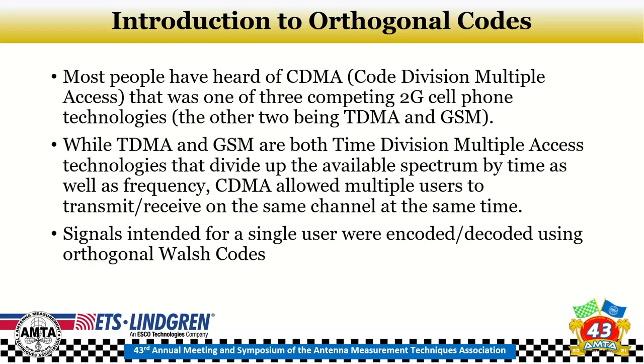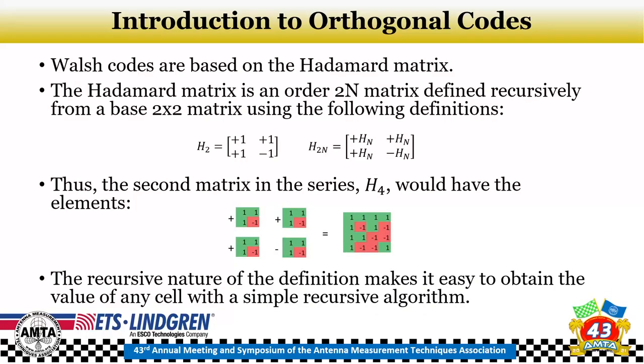This is essentially the same technology used in CDMA 2G cell phone systems, which used orthogonal coding with Walsh codes to transmit multiple user signals simultaneously. Walsh codes are based on the Hadamard matrix — an order 2^n matrix defined recursively. Starting from H=1, you use the recursive relationship defining the H_2n matrix as the previous matrix appearing on three corners with a minus on the fourth. The recursive nature makes it easy to compute any cell value on the fly without pre-creating the full matrix.